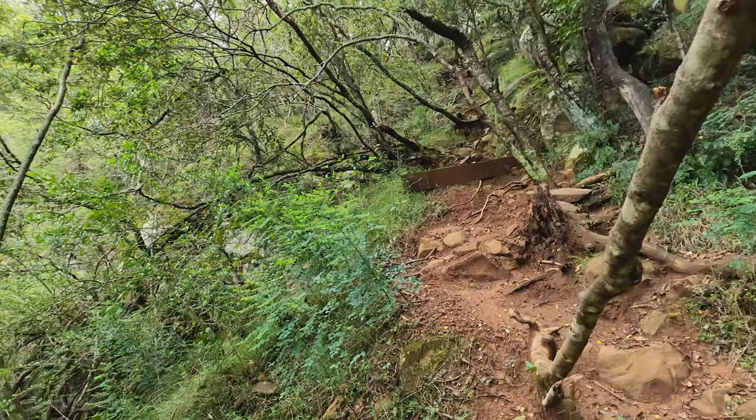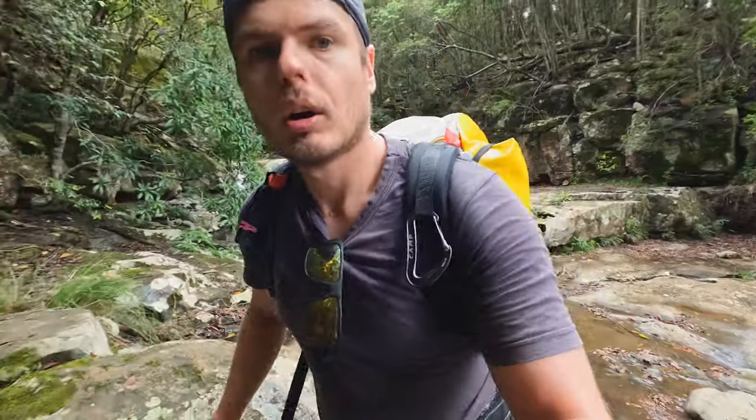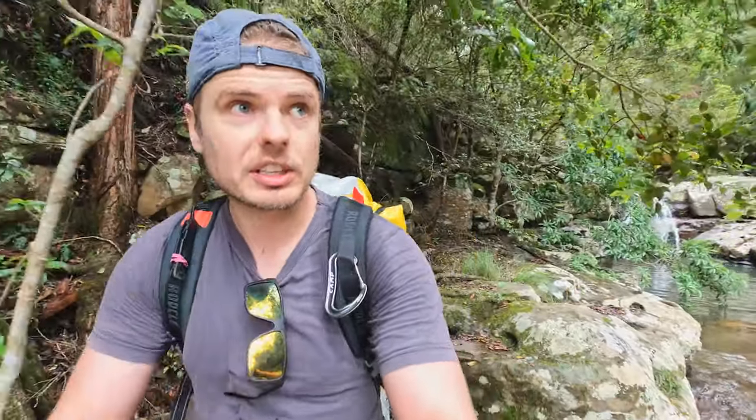It isn't long before you reach the top, so in total from the car to the top it's about 30 minutes. Welcome to the top of today's canyon — this is what we're going to be going down.